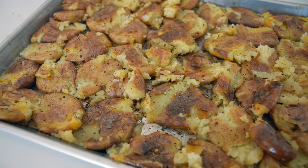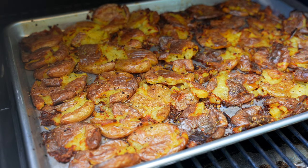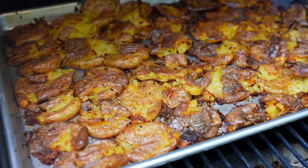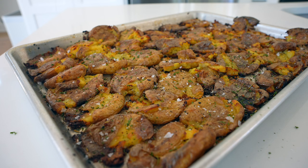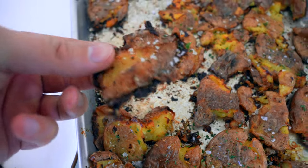They barely fit, but they fit on one half sheet pan. The sheet pan goes back on the Traeger at 500 degrees for 30, maybe up to 40 minutes, to get these as crispy and golden brown as you want. If you split them into two sheet pans they may cook a little bit faster, so keep an eye on these and be careful not to burn. Once they're to your liking, hit them with a little kosher or flaky salt and some fresh parsley or chives.